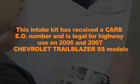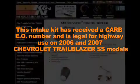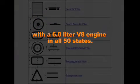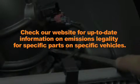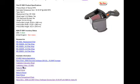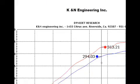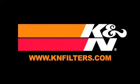The intake kit has received a CARB EO number and is legal for highway use on 2006 and 2007 Chevrolet Trailblazer SS models with 6.0L V8 engines in all 50 states. Check our website for up-to-date information on emissions legality for specific parts on specific vehicles. K&N makes products for nearly every vehicle on the road. The K&N website allows you to search products by vehicle or dimension, download installation instructions, view dyno charts showing typical horsepower gains for this product, and view product details. For more information on where to buy K&N products, go to knfilters.com.